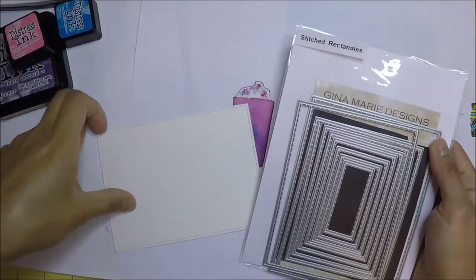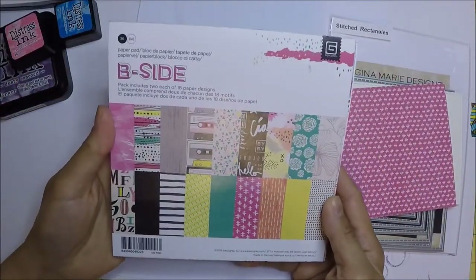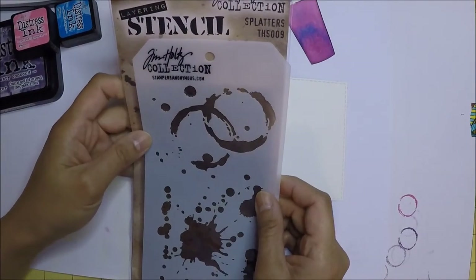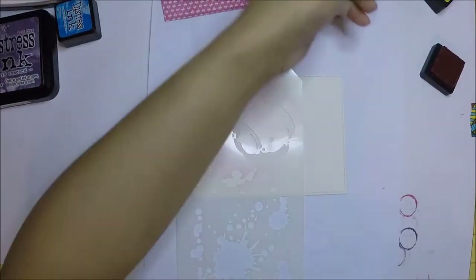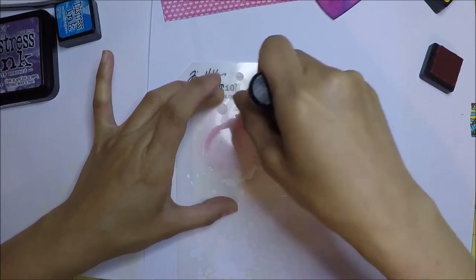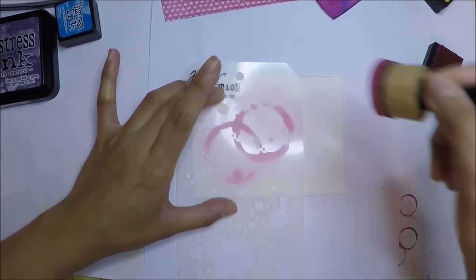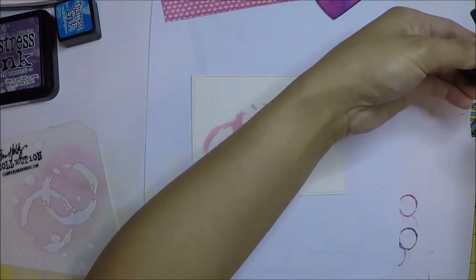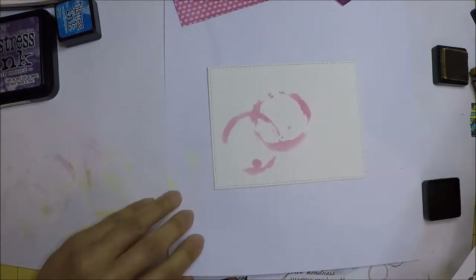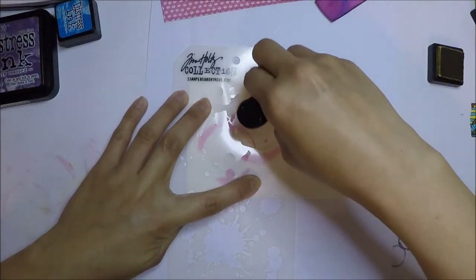This stitch rectangle die set is from Gina Marie Designs. I also use the six-by-six paper pad called the B-Side from Basic Gray, and this Stencil Splatters stencil from Tim Holtz. I use Pink Raspberry first on the stencil, cleaning the stencil in between, and then I'm going to use Mustard Seed next.